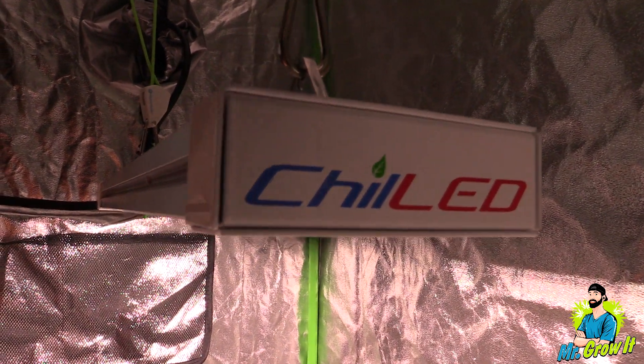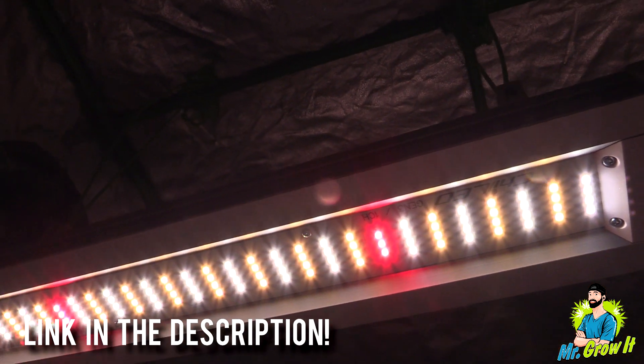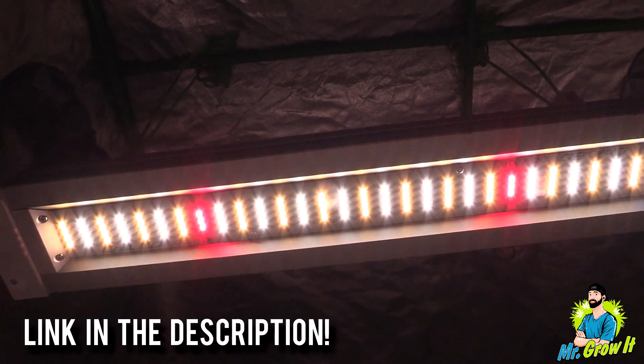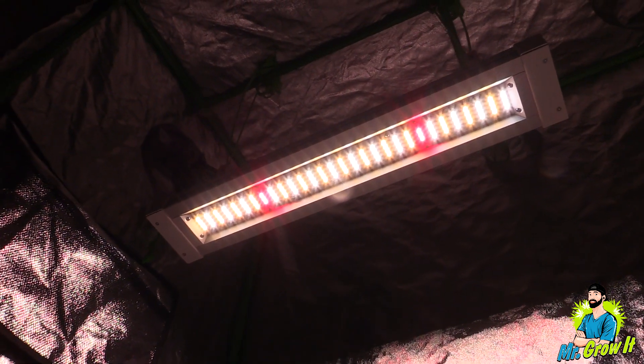What do you think of these measurements? Let me know down in the comment section below. Just a reminder that there is a link to this grow light down in the description section below. There's also a link to the giveaway. ChilledLED is giving away one of these X1 minis as well as one of the regular X1 GrowCraft lights.